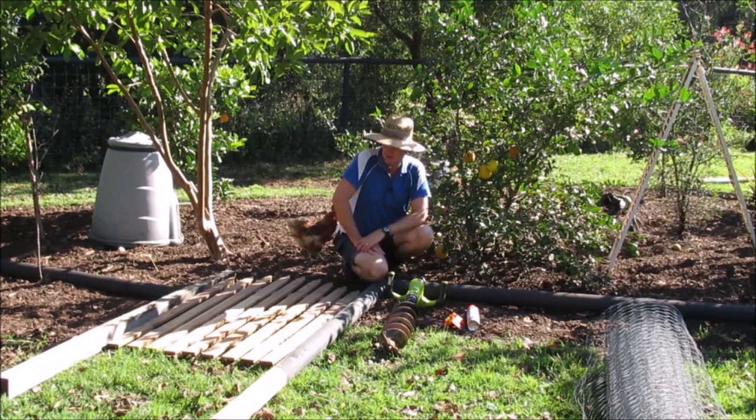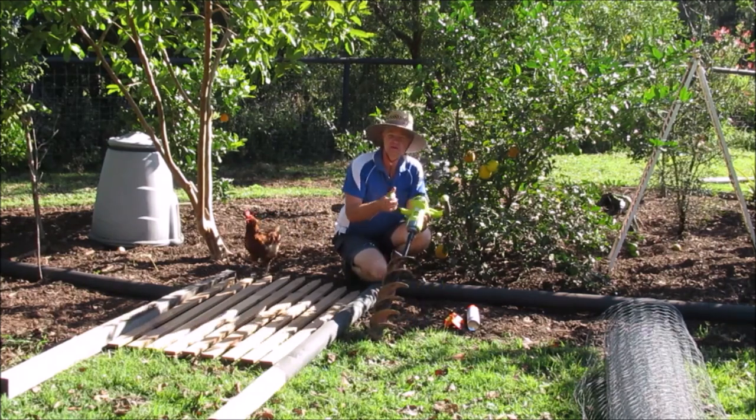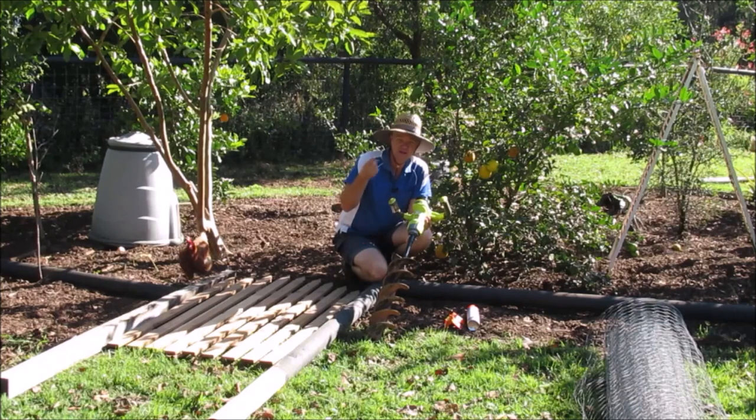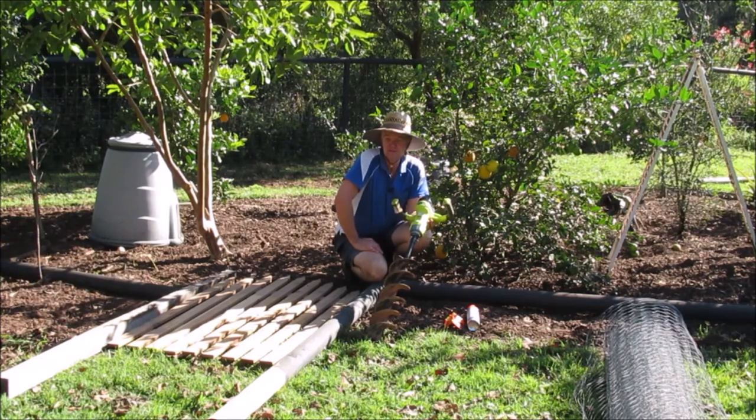I'm going to use my Ryobi planting and digging tool again. I use this for putting in every post around here — I've done a couple of reviews on it, so if you want to have a look, they're on my channel as well. I've always enjoyed it and found it so much easier than digging by hand. We'll dig a few more holes with it.